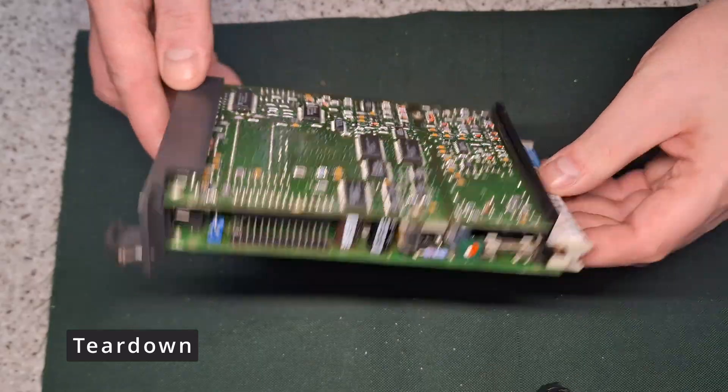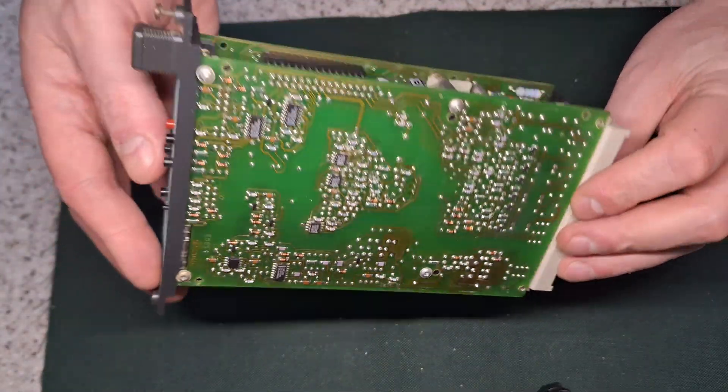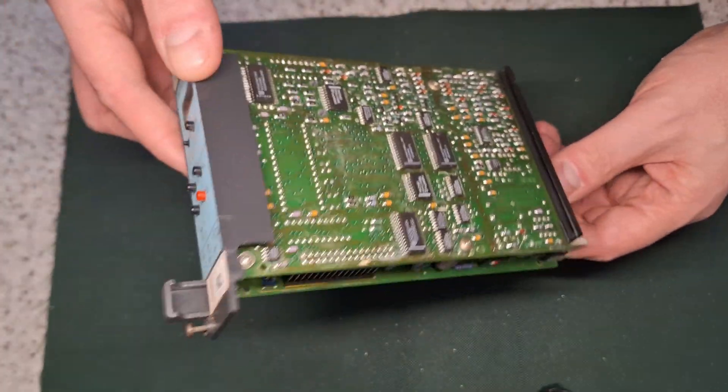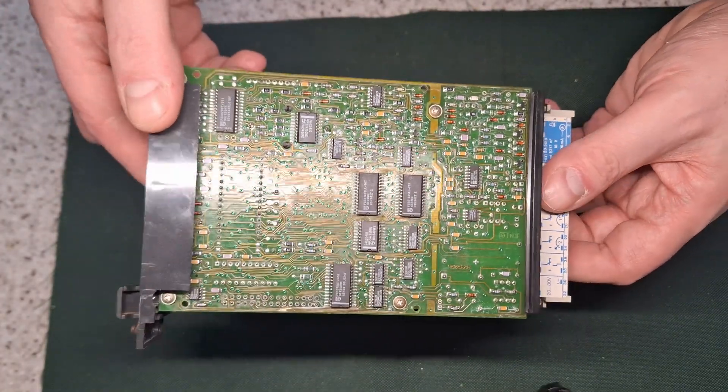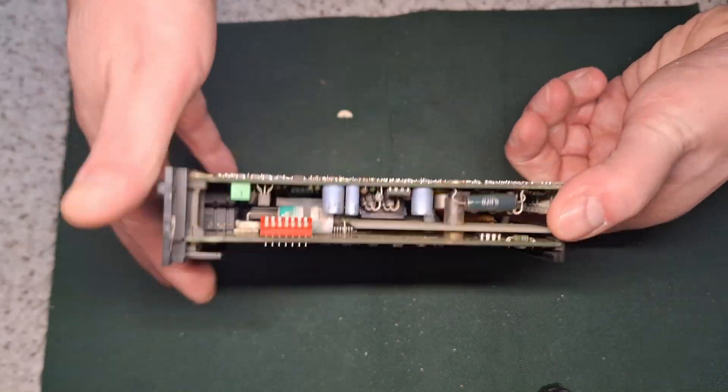Let's see what we've got on the PCB. It obviously has a built-in backup battery because when I first plugged it in it came up with an error message, but when I power it off and back on again it comes back to the same state it was left in. I think I can see the battery there.